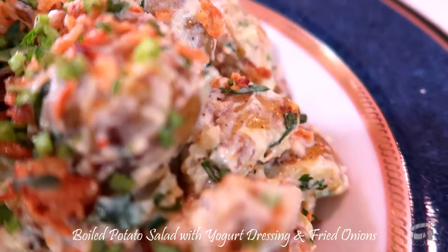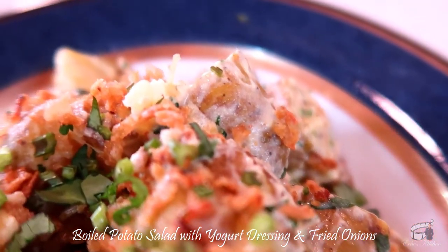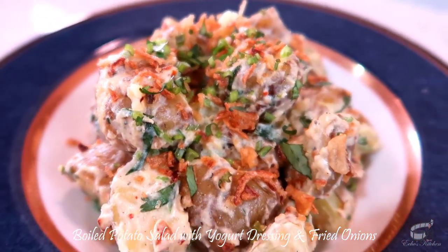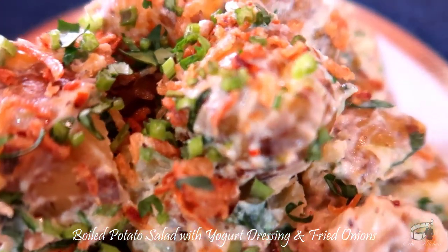If you prefer a much healthier version of the salad, try using Greek yogurt with less salt and less olive oil. Potatoes are rich in vitamin C, B6, and high in vitamin A. It reduces inflammation and it's high in fiber. I hope you'll try my simple potato salad with yogurt dressing and fried onions recipe.